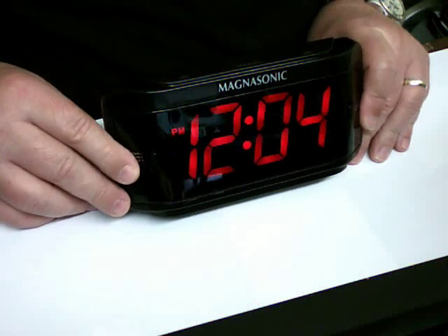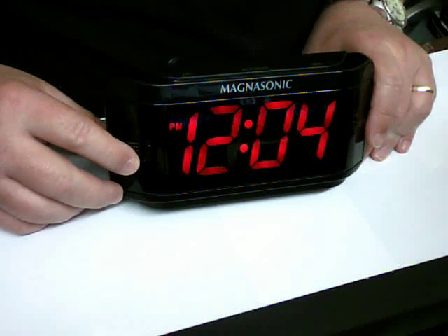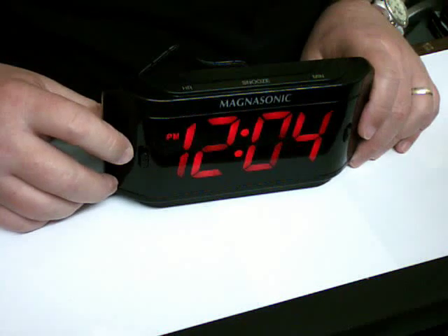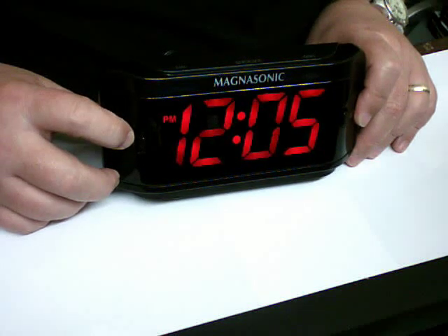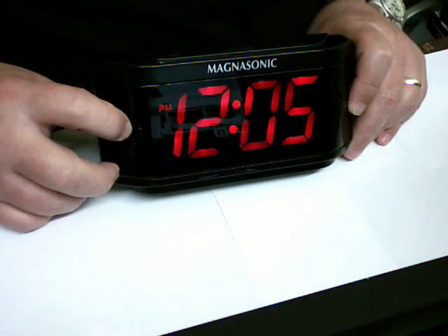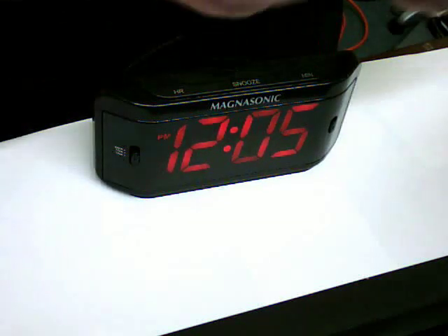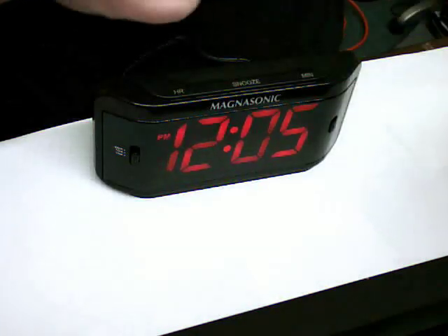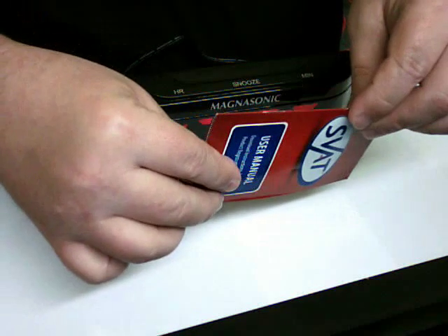This is spyville.com, $249.99, and if you mention this video when you call in, we'll give you a special discount on it. That's the Magnasonic hidden alarm clock camera. It also includes 24/7 tech support should you need to call in and get some help setting it up. Comes with a manual, quick start guide, and some special offers.